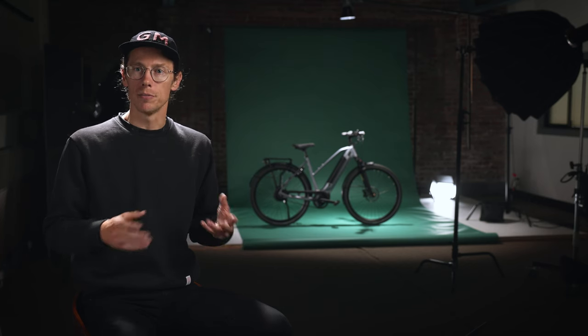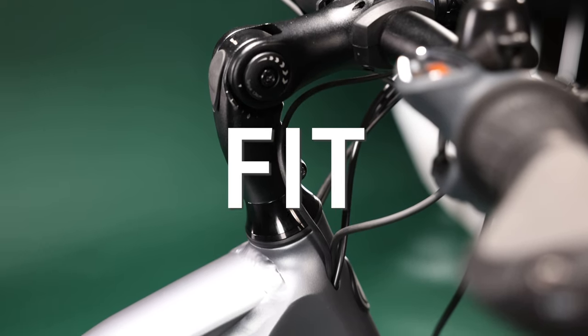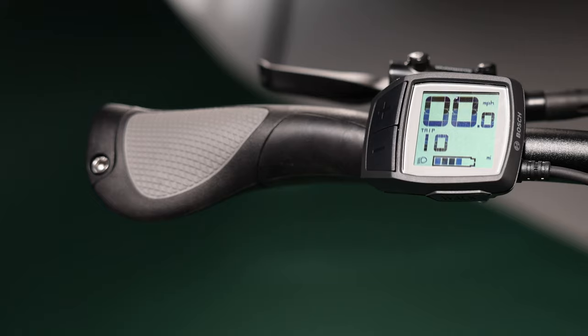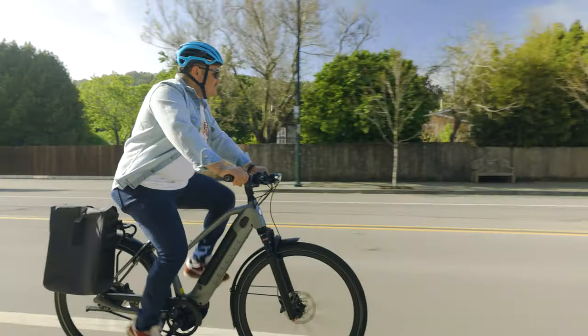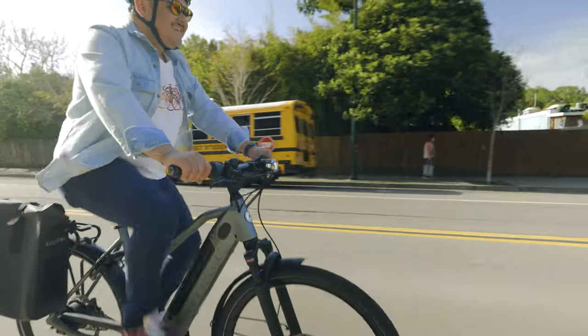Another nice feature throughout the line comes back to fit. Gazelle has taken great consideration into understanding that you're not in fancy lycra with a big pad underneath your saddle on these bikes — you're going to be in your street clothes for the most part. So that means you've got to have great comfortable seats, nice ergonomic grips, and a nice upright position so that you can actually see the road.